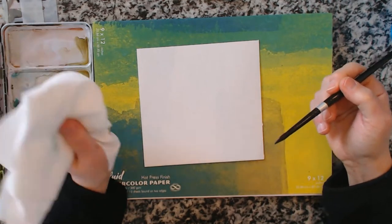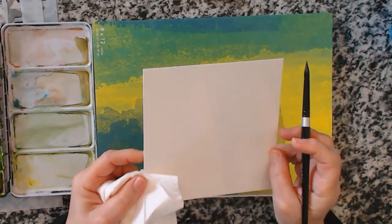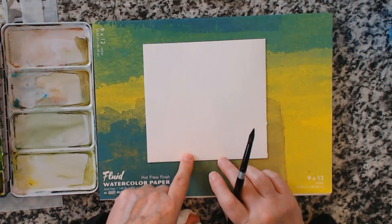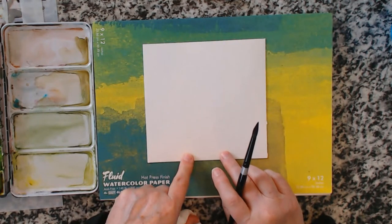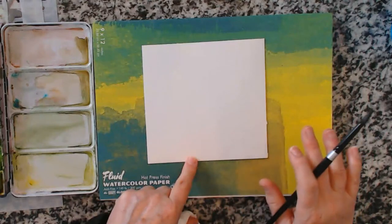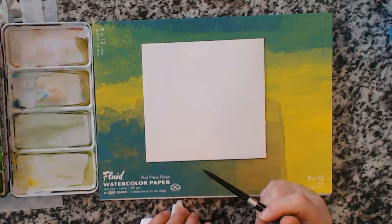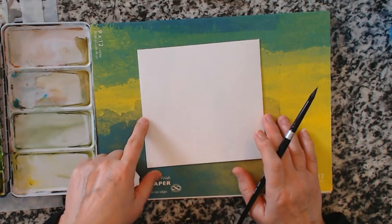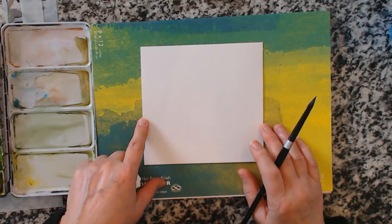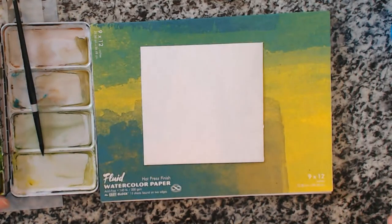Every Tuesday we're going to be working our way through this. This is cold press watercolor paper — just a very inexpensive watercolor paper, the Strathmore 400 series in the brown cover. For just trying watercolor, there's no point going out and buying the most expensive paper, brushes, and paint if you don't really know if you're going to like it.